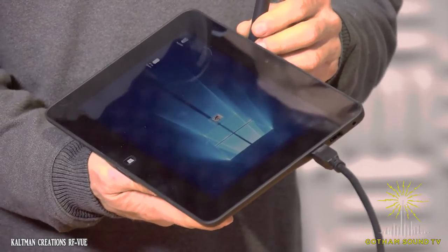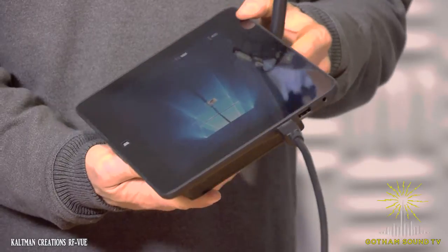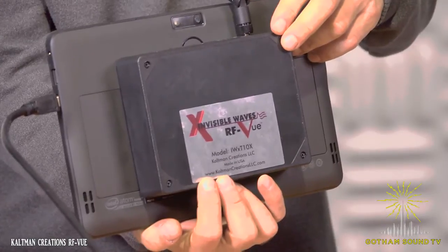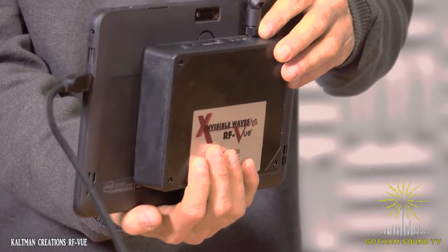I'm excited to share it with you. So without further ado, let's roll the video. Hi, I'm Peter Schneider, and welcome to me showing the Kaltman Creations RFView. It's an interesting product — it is a spectrum analyzer that is run on a tablet. It doesn't have to be a tablet, but you'll see in a second that a tablet's a good form factor for it. Here is the spectrum analyzer part, this part right here. Basically, it's a plastic box that's kind of attached onto the tablet, available both with the tablet and without.